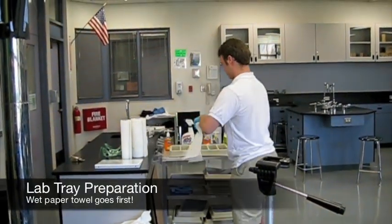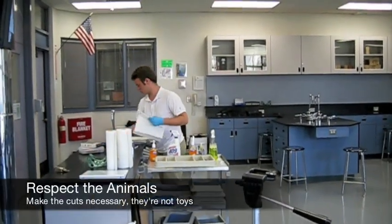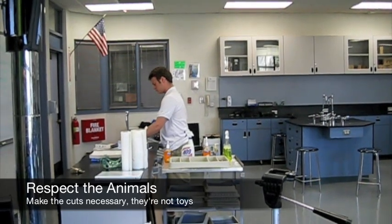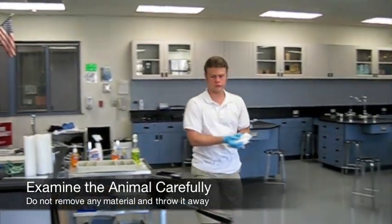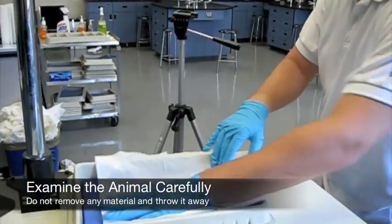To get your lab tray ready, place a thick layer of wet paper towel down. One thing to keep in mind whenever you are working with these animals — these are educational specimens, not toys. Make the cuts that are necessary to examine the animal, but respect the fact that this was once a living organism. Don't make unnecessary cuts, and don't remove anything from the animal and throw it away. Whatever you remove, you will eventually put back.